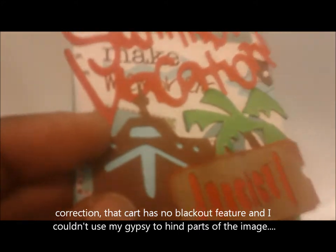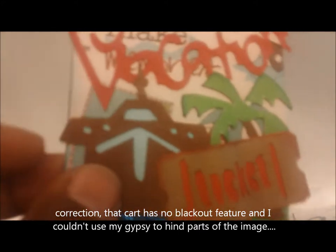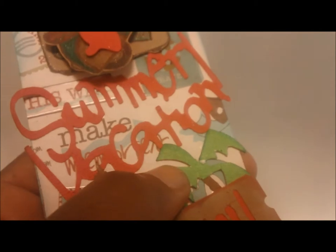With some Cricut cartridges like the Summer Vacation cartridge, there's just one cut per image. My Gypsy is not linking to my Cricut for some reason even though I updated it, so I couldn't use the blackout feature or use my Gypsy to hide certain things. I ended up having to stick paper down and cut around it to get the backgrounds. For the palm tree, I cut the tree twice — once in brown and once in green — then trimmed off the trunk. Since some cartridges have no layering effect, you have to create it yourself, and that's what I did with these three cutouts.